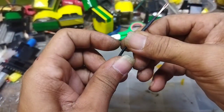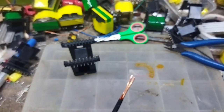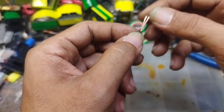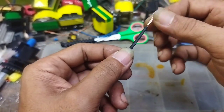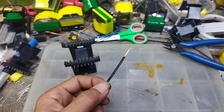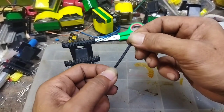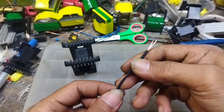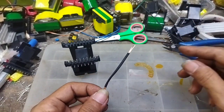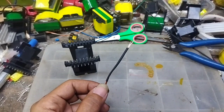Untuk target pada pembuatan trafo itu sebenarnya bukan cuma masalah nanti mampu mengeluarkan daya yang besar — itu nomor dua sebenarnya. Tetapi yang pertama yang harus kita utamakan yaitu keamanan. Mengapa saya memberikan kabel selongsong bakar seperti ini? Karena saya ingin trafo ini aman sekali.